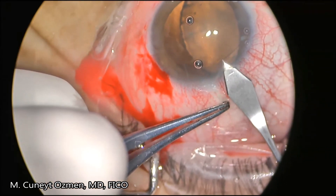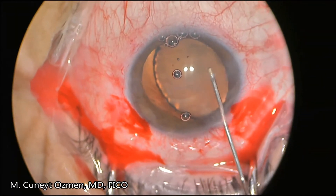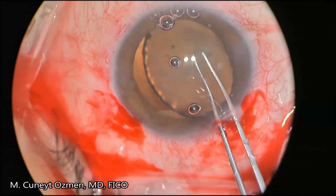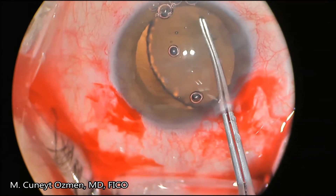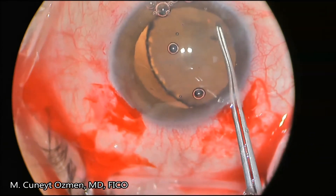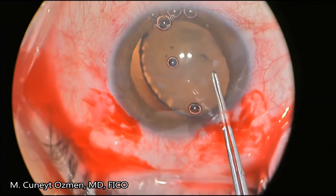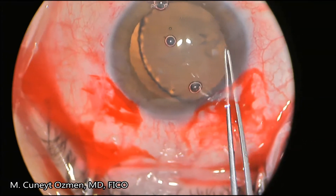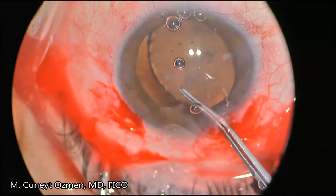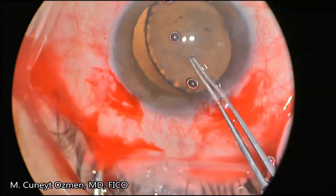Even after entering the anterior chamber with a 2.8-millimeter knife, we are able to penetrate the anterior capsule with a cystotome and finish the continuous curvilinear capsulorrhexis with an Utrata forceps. During these maneuvers, we did not need any additional procedures such as handling the anterior capsule with another forceps or supporting the anterior capsule with an iris hook or a capsular hook.